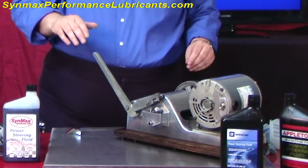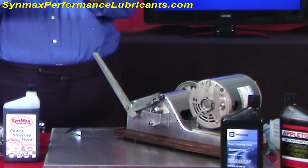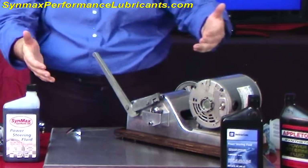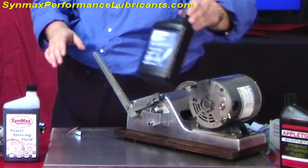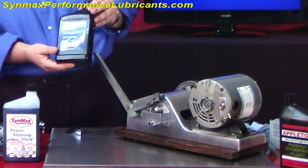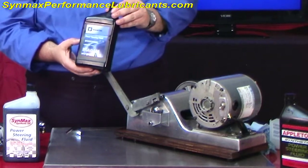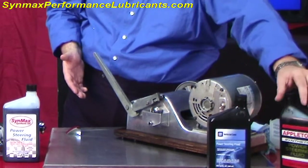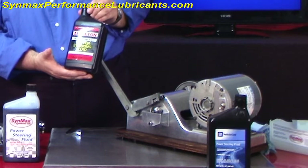What we're going to do today is show you how the fluids will react with the actual metal surface. I'm presenting three products today: one is our Synmax, and two are nationally known products — the General Motors Power Steering Fluid, which is equal to most fluids you can buy at your national brand, and the Appleton Synthetic Power Steering Fluid.